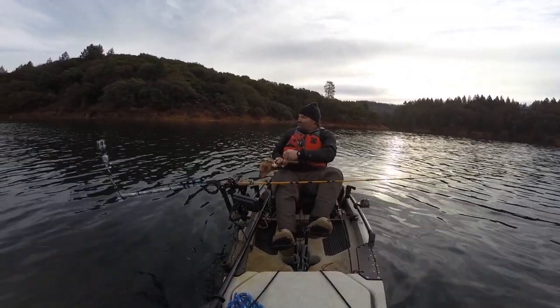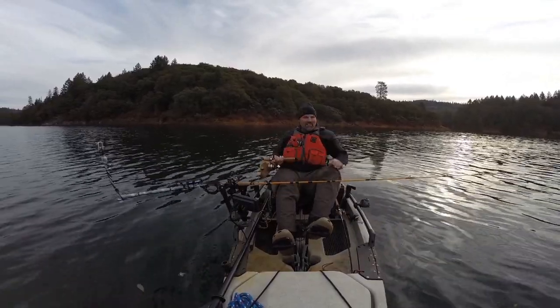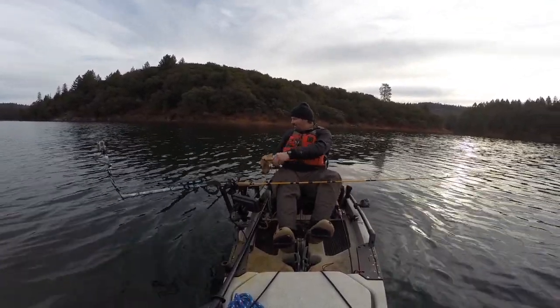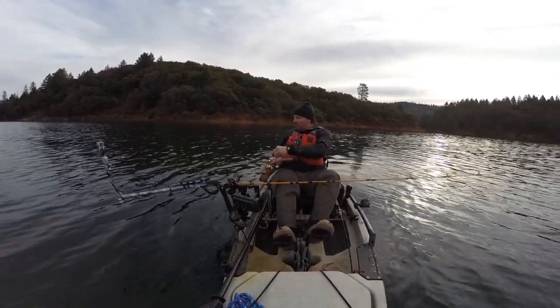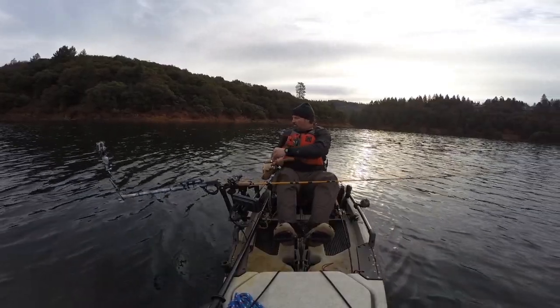Gosh darn it, I don't know what to do. I forgot my net today. That's pretty good, Paul. You ever do that? So we'll see what we can do with this fish. This is on a copper Trigger Spoon Junior. So anyway, we'll see.